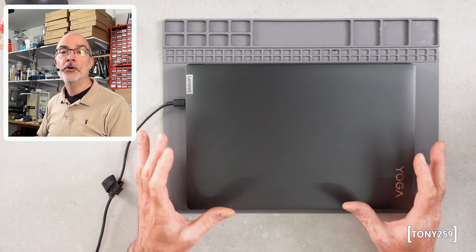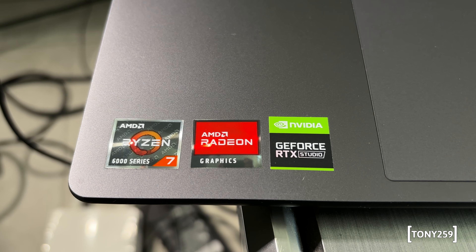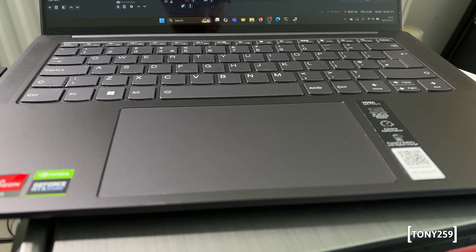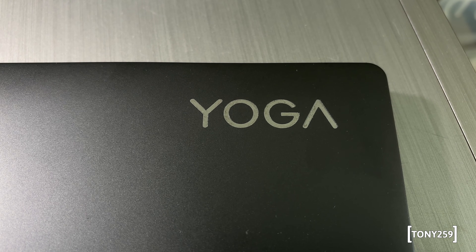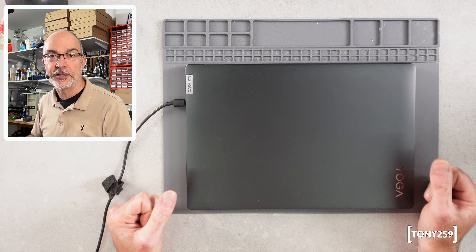This is my own laptop. It's a Lenovo Yoga from 2023. It's an AMD-based laptop and it has a Ryzen 7 6800 HS processor in it. Now, there are many things I'm not too happy with this laptop, and one is the Wi-Fi card.